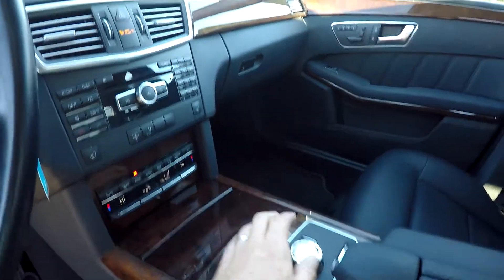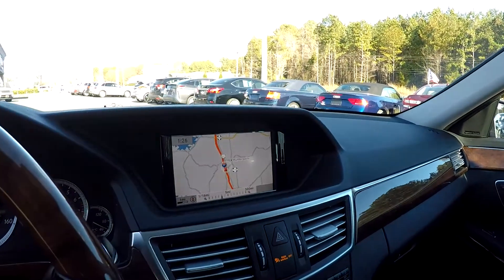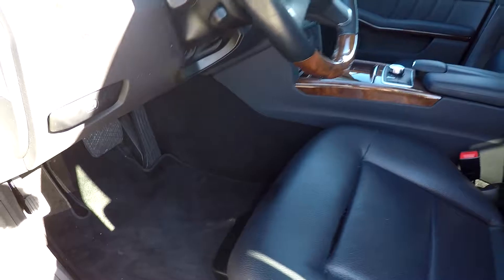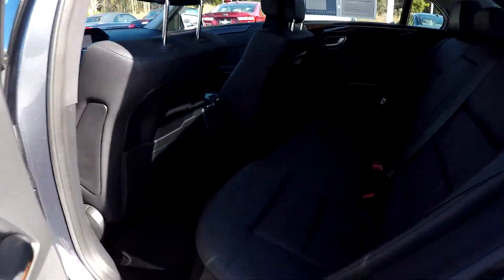Everything else on the dash is going to be operated from right here, so you can easily toggle through those different menus and options without your hands having to leave the safety and comfort of your side. All the flooring is going to be black to match the seating.